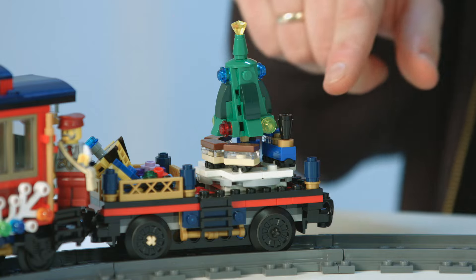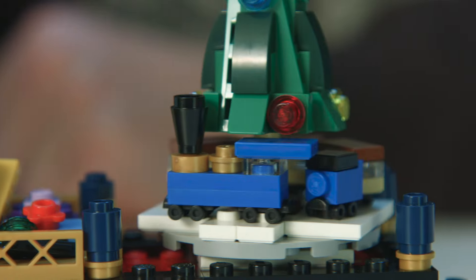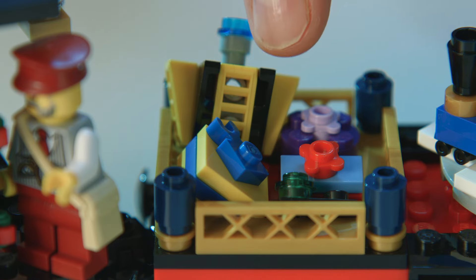But my favorite part of the whole set is this wagon. It has a tiny little train that goes around the Christmas tree as the train goes forward. On this flatbed there's also room to store all your presents.